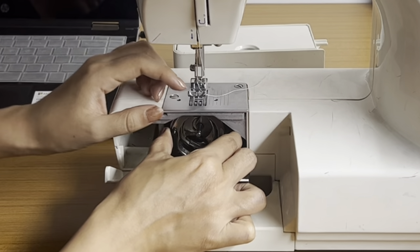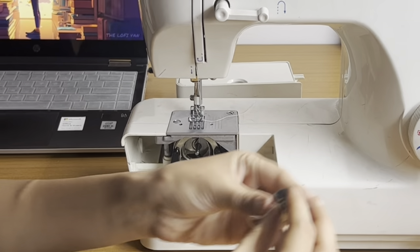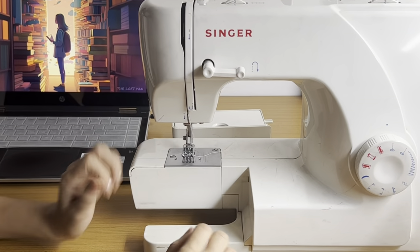Push the holders back in and they're in. Then simply put the bobbin inside, and there you go — you're done!